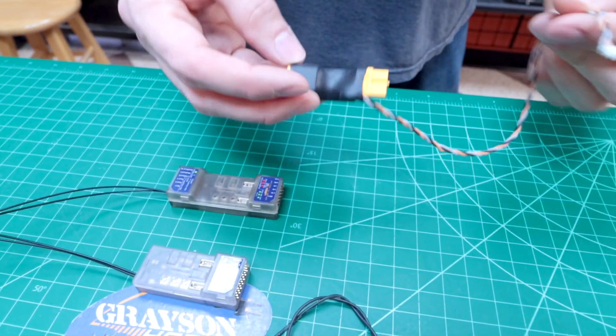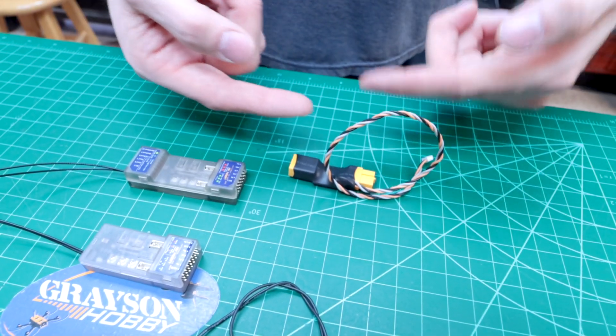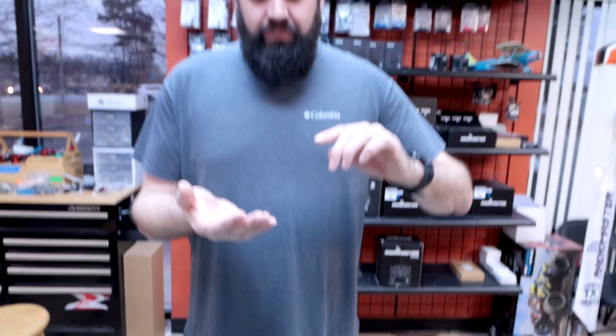The second version has a current and voltage sensor option that you plug in line with your battery and your speed control. That gives you the ability to get voltage for the pack, the current, and you can have it calculate how many milliamps it's used — so you can calibrate that. It gives even more features.